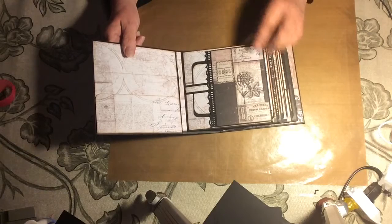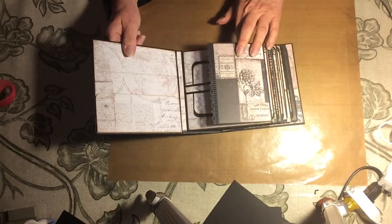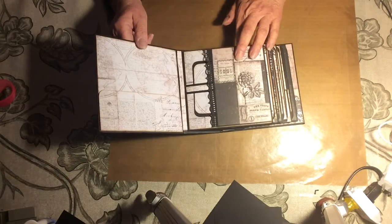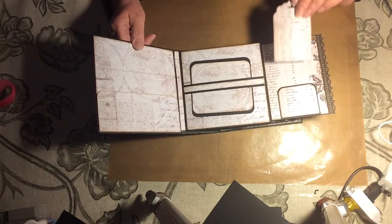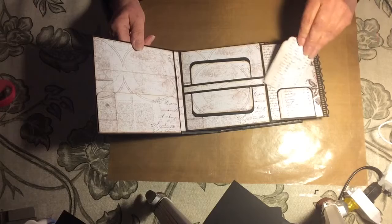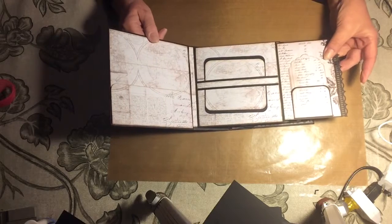Moving over to the first interactive page, it has a flap, and I've used a Martha Stewart punch — just a half-inch edge punch — in various places throughout the album. This just opens, and here I have put a little bit of a reinforced tab that will hold a number of items behind it. I've made a little tab or sticker that sits behind there.